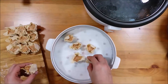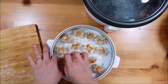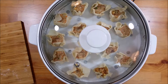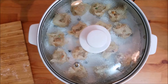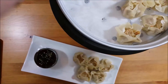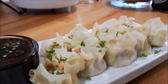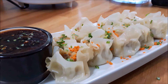Once the water is at a nice rolling boil, place the dumplings into the steamer and steam for eight minutes. Get your plate and container ready so you can dig in straight away. Once the timer goes off, take them out of the steamer and plate them up. I add some chopped leeks and carrots on top as garnish. Super easy, really quick to make, and very yummy — enjoy!